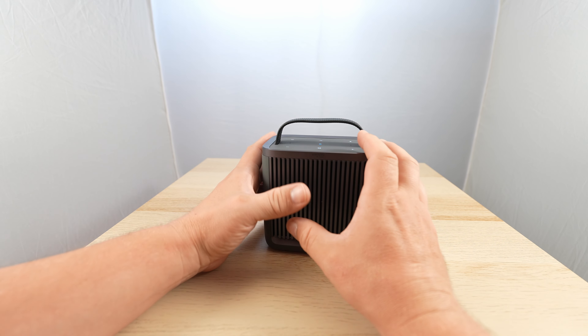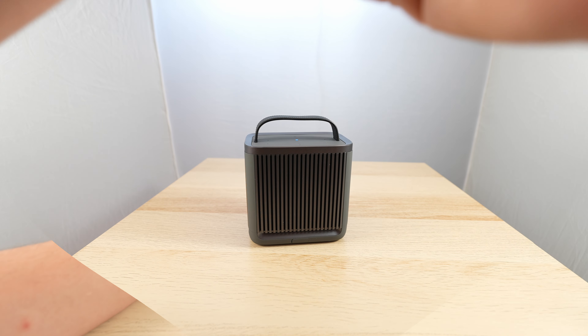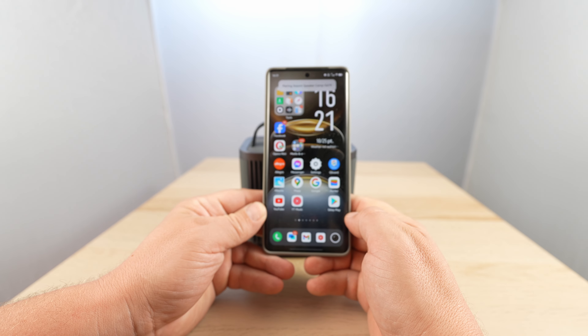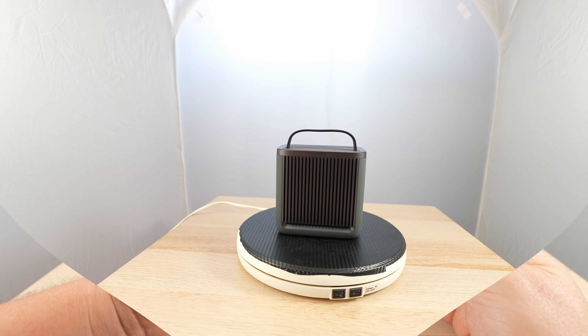That's cool because the speakers are placed all around the device, so you get 360-degree sound. For NFC, all you need to do is tap — and there it is, pairing complete. How quick is that!